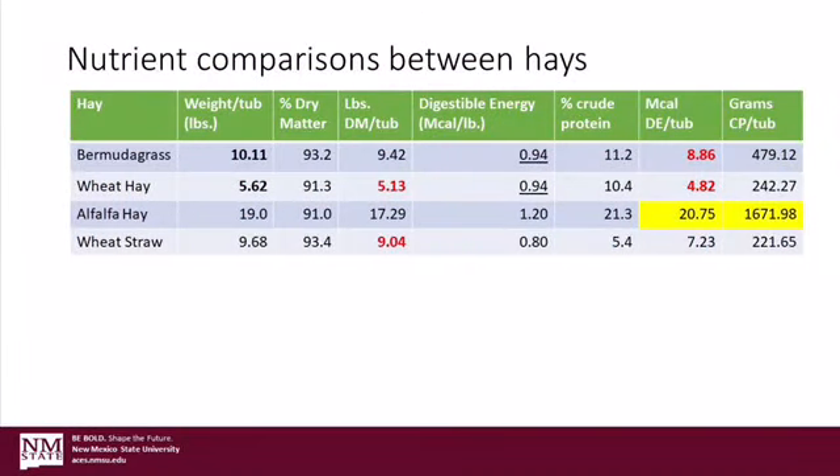Patrick, I also took those hay weights you gave me and plugged them into my spreadsheet with the nutrient values for those hays. There are some interesting comparisons to make here too. As you can see on the chart, when we account for the differences in weight per tub of hay between Bermuda grass and wheat hay that have similar energy values, the more densely packed tub of Bermuda grass hay has almost twice as much energy. Also, you can see that because of the greater bulk density for the tightly baled alfalfa and the much greater nutrient content, that tub of alfalfa hay contains a significantly greater amount of energy and protein than the other hays.